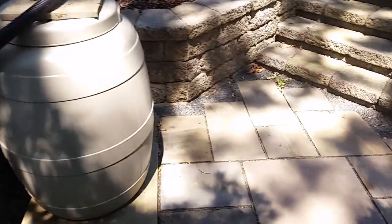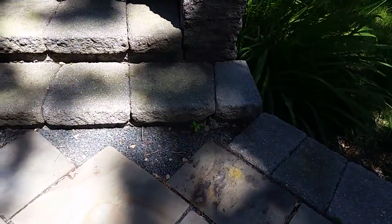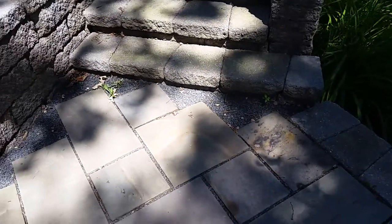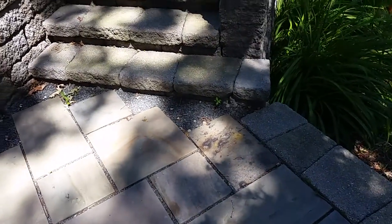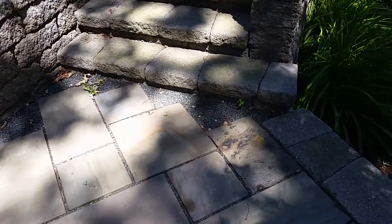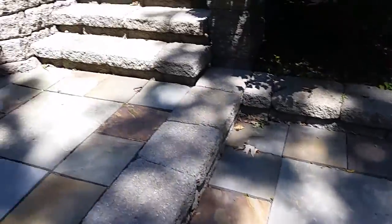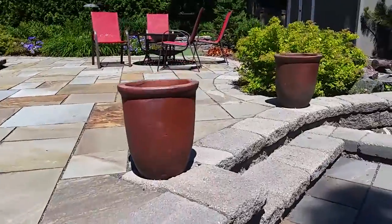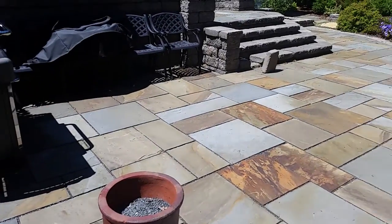Right here there are six places that need some bluestone cut in. One by ones and one by 18s will be more than adequate to fill in those spaces — six places, about six square feet give or take. You can see how colorful it is up this way — that's the color he's looking for in the front.